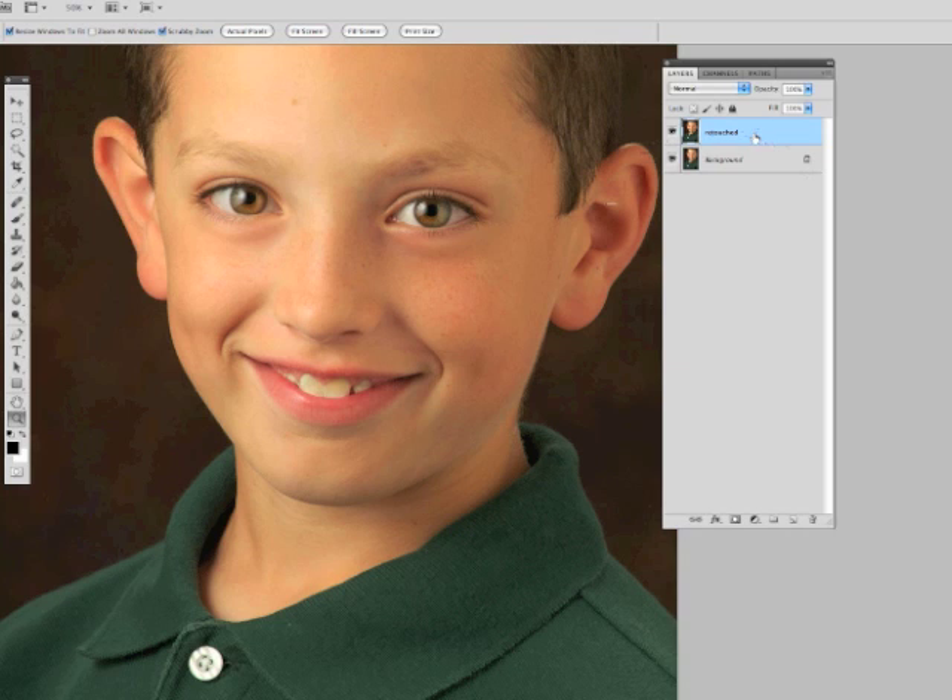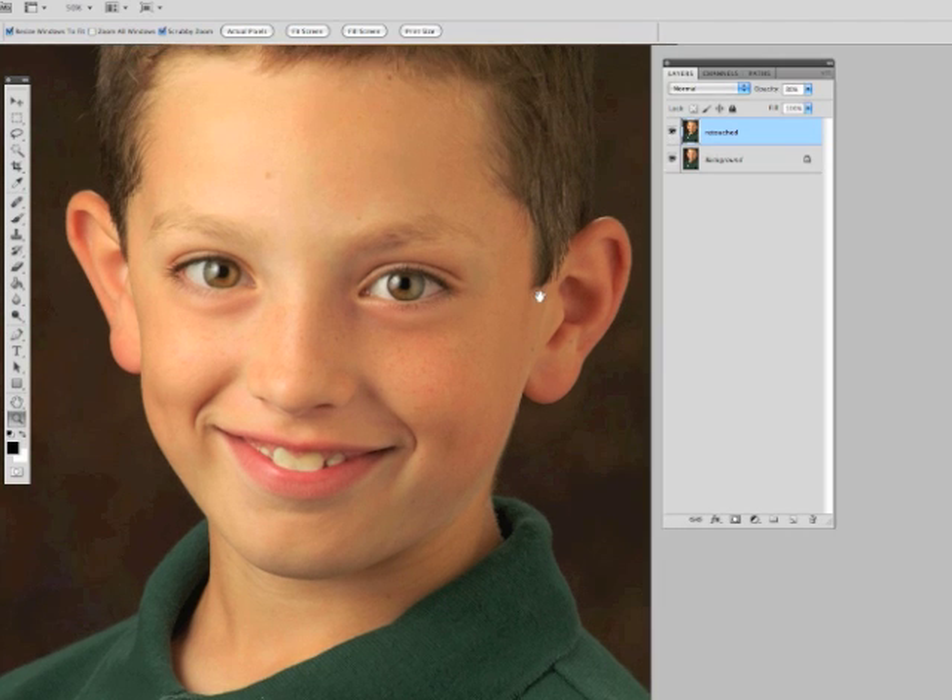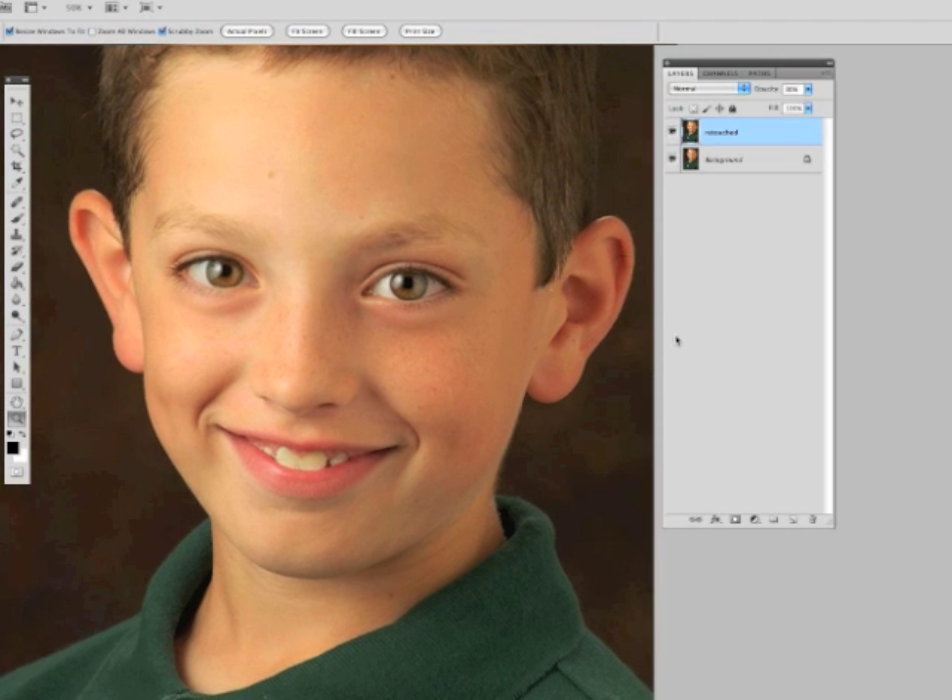Now, the one nice thing about doing the retouching on a separate layer like this is if you decide you've gone too far, you can just go up here to the opacity, drop it down a little bit, and you can dial back in some of the stuff you just took out. So we'll go about 80% there. And there you go. Just a quick way to go through there and make the eyes look a little bit nicer without spending a whole bunch of time.